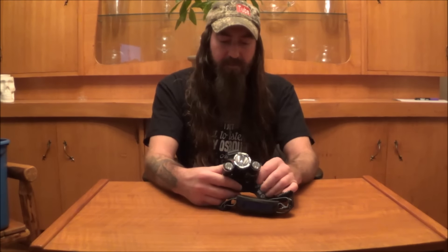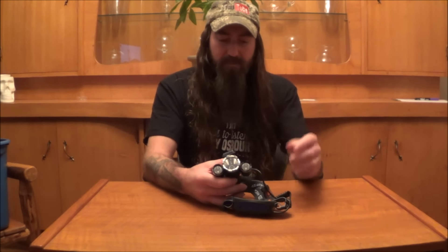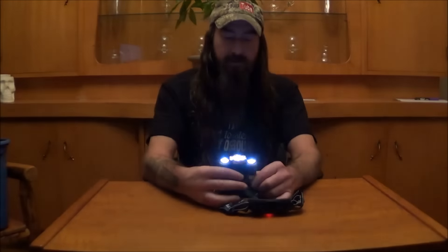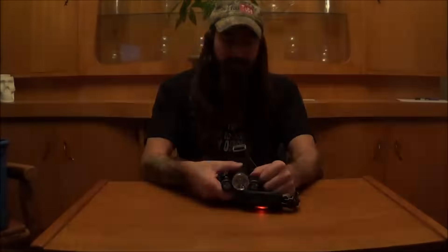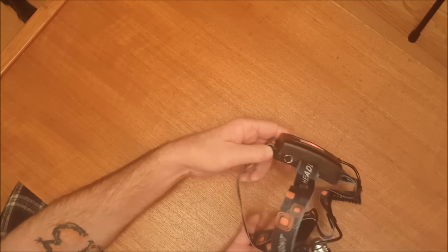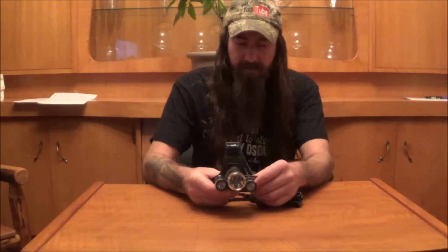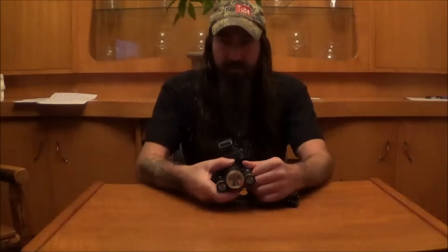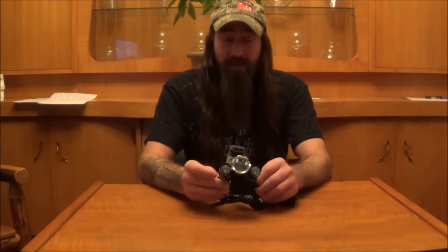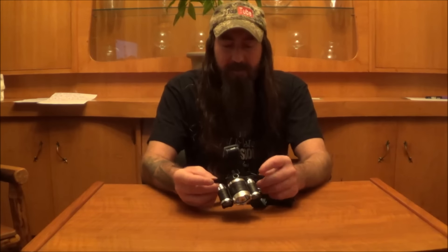The light itself has got three LEDs and four modes. Mode one is the big light. Two is the two small ones. Three is all three of them together. And four is an SOS mode if you're ever in trouble in the bush or whatnot. It's also got a red light in the back of it — pretty neat. It's got up to 5,000 lumens and should reach up to 40 feet. We're gonna take this outside and try to find a dark spot to see if all this actually works.